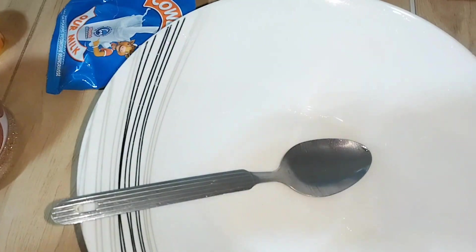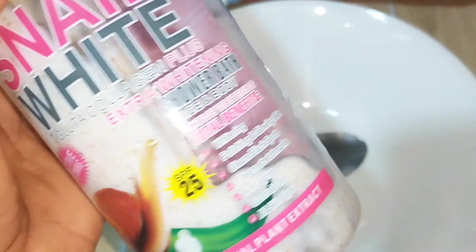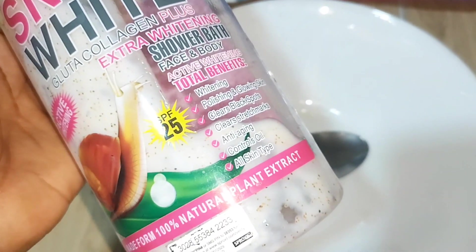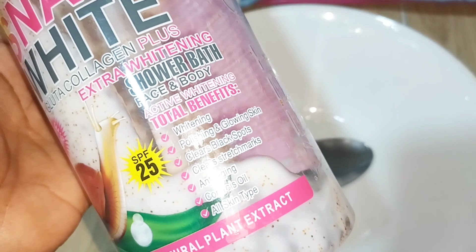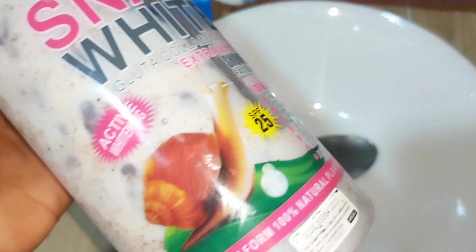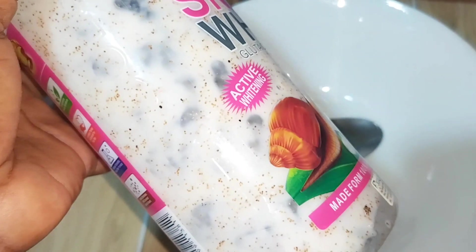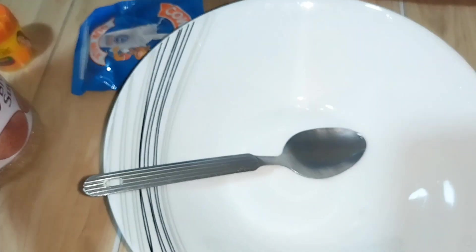The last ingredient is my shower gel. I've used most of it but kept some to use in my scrub. One thing I love about this shower gel is that it lightens the skin, clears dark spots, polishes the skin, makes it glow, helps with anti-aging, and controls oil — it works for all skin types. It also has an exfoliating scrub inside, so I'm using it to give the mixture that smooth and foaming texture.